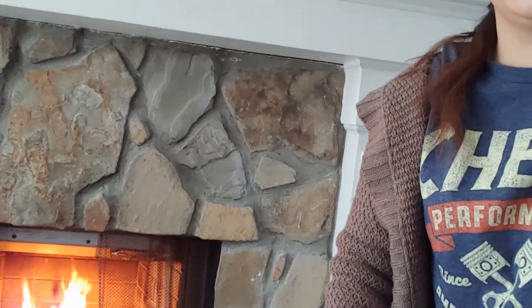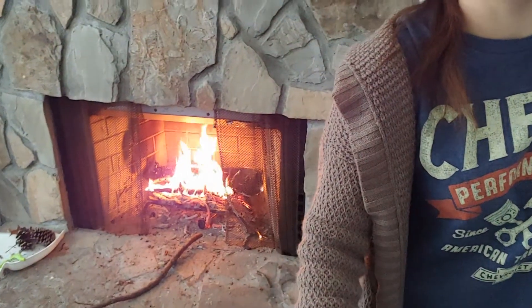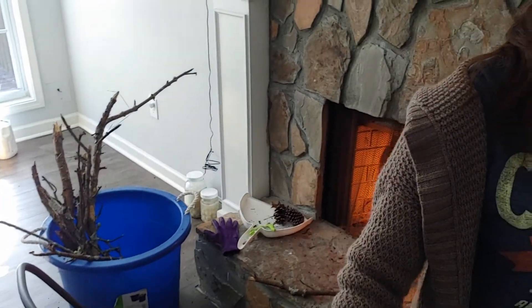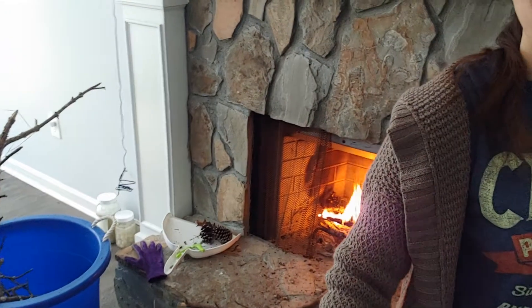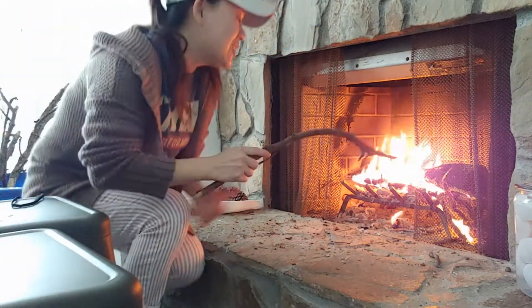Look at that — you guys can see the top up there, those are my fermented foods we're curing. This is a real fire and this is dead wood from our backyard.